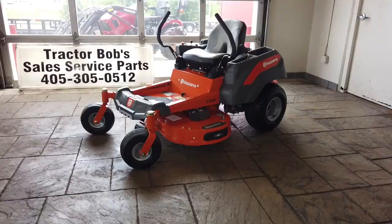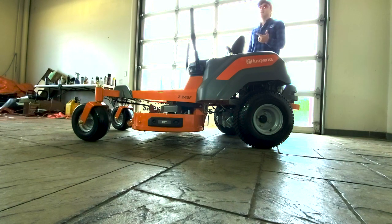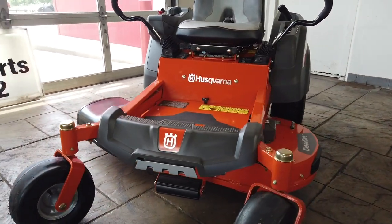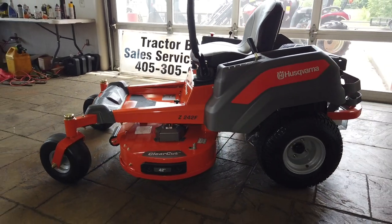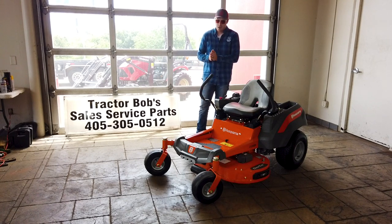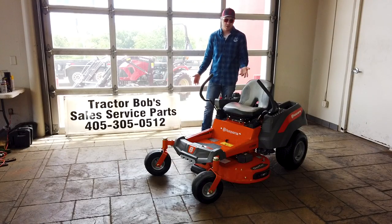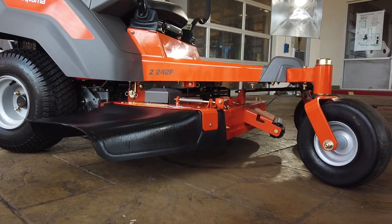Now for our deck specifications. Husqvarna calls it the ClearCut fabricated deck. It can mulch, it can bag, and it's made of 10-gauge steel. We have a total blade speed of 18,500 feet per minute, one large anti-scalp roller right there in the front, a hand-operated deck lift handle, and spindle mandrels made out of cast iron. One of my biggest pet peeves is this particular type of spring-loaded chute — only because it's hard to put up and get moving through a gate. You have to reach down and then your mower might turn off because you got out of the seat, so I'd much rather see them implement something more heavy-duty and not spring-loaded for their chute.